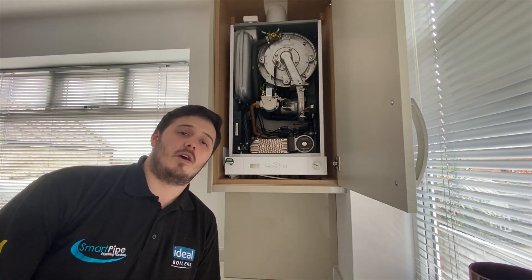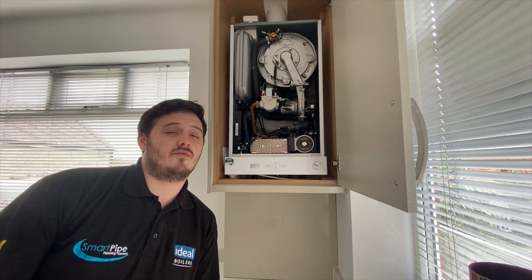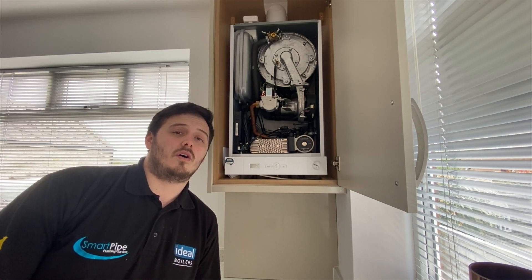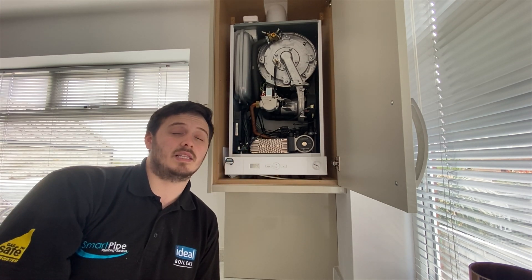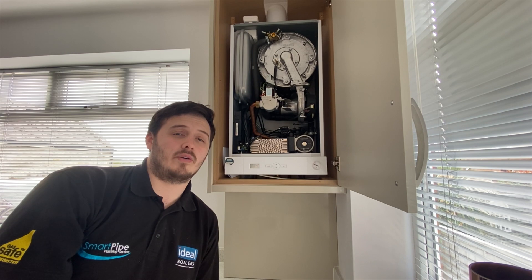First of all guys, I just have to say: if you are not Gas Safe registered or competent to work on a boiler, do not open the case — it is illegal. So do make sure you are Gas Safe registered.